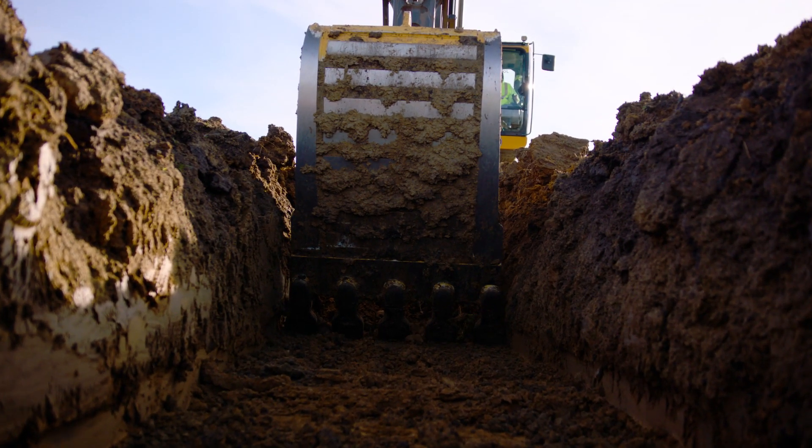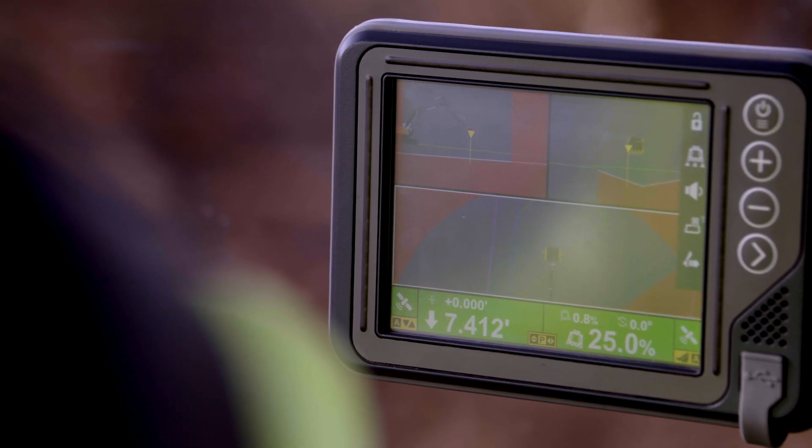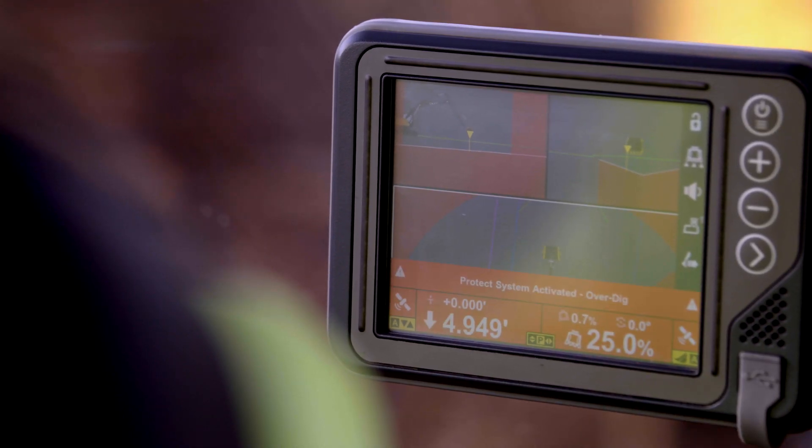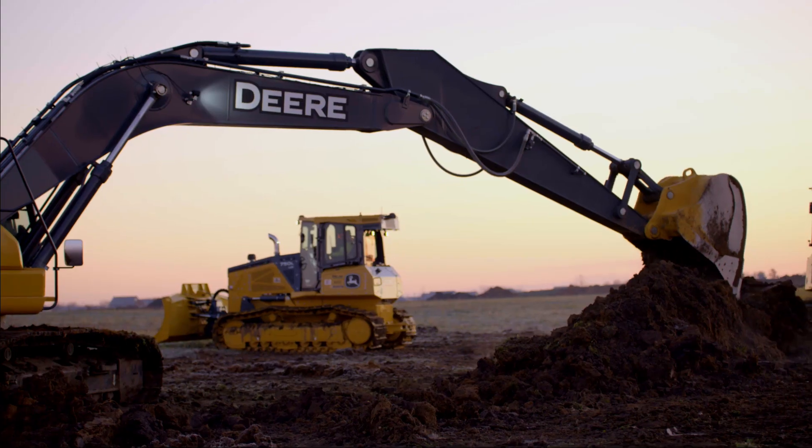One of my favorite features is the bucket control. What the machine does itself saves you from having to do it. There's a feature you can turn on that will not allow you to dig below grade — when he goes in and takes a cut, it will not let him cut too deep. That's very handy. I've got a problem with over-digging, as my foreman tells me. So now I give him one less complaint a day.